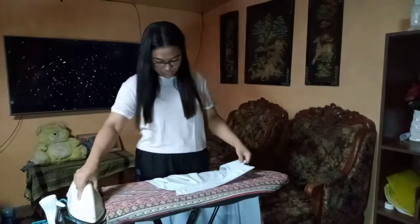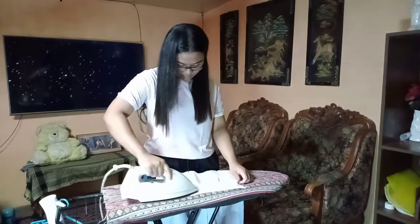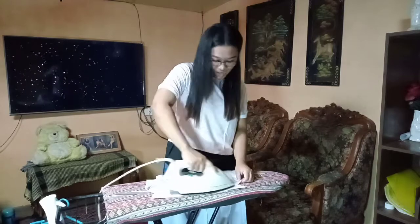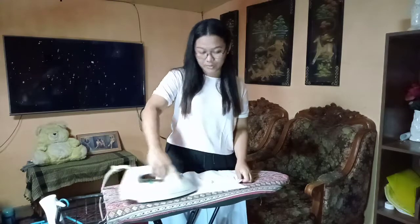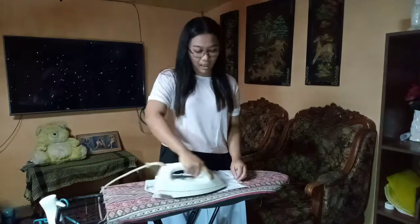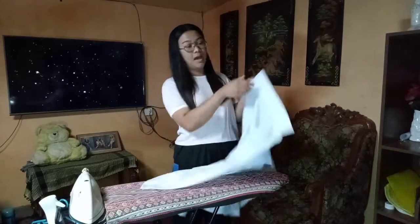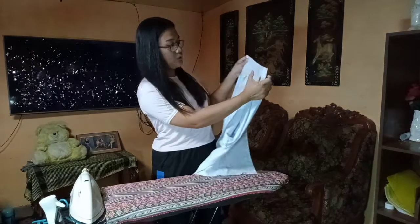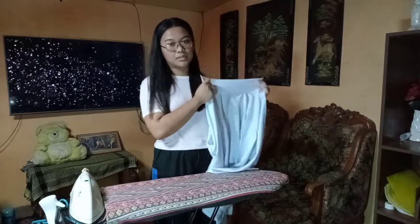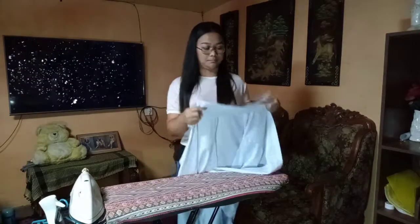After the back part, move to the front part. The back looks better when you iron it properly. Next to that is the sleeve part. As mentioned earlier, we should start at the top part of the sleeve. Arrange the sleeve properly first para smooth yung pag-iron. You can also add a little fabric conditioner scent to the water spray para instant na mabango yung gamit.